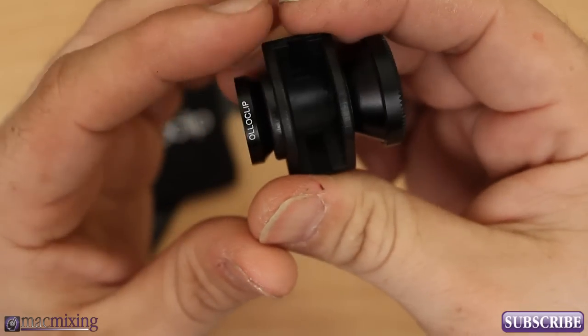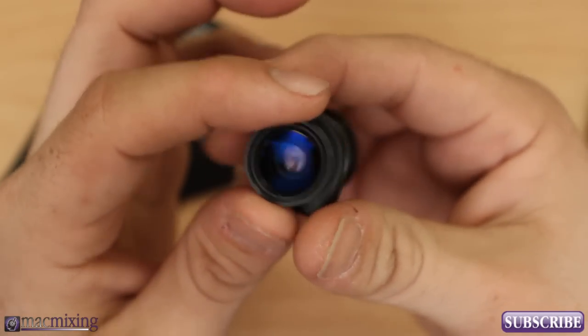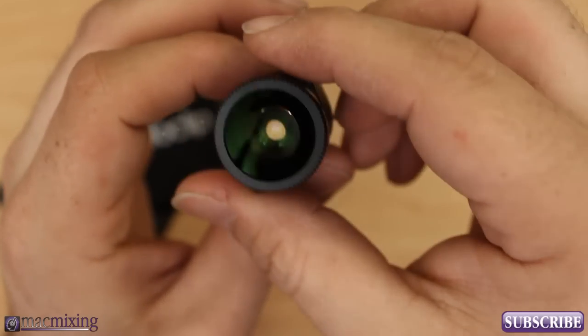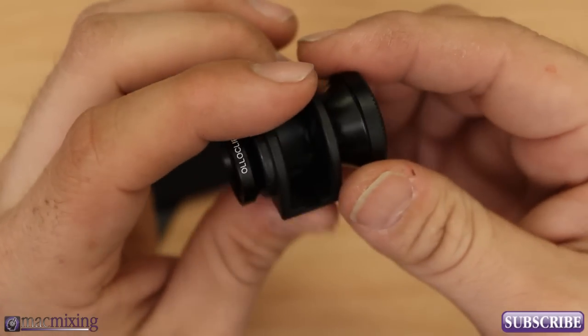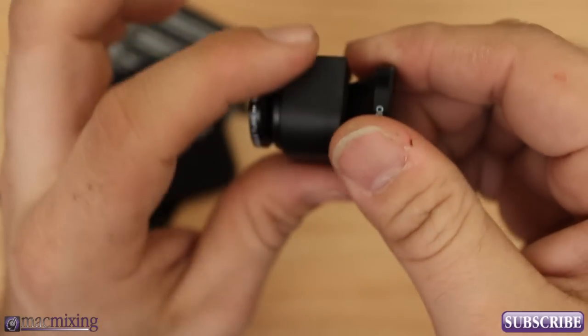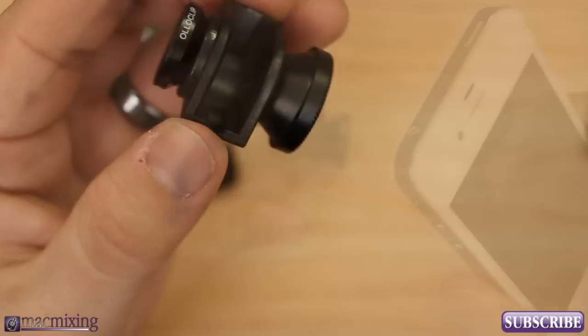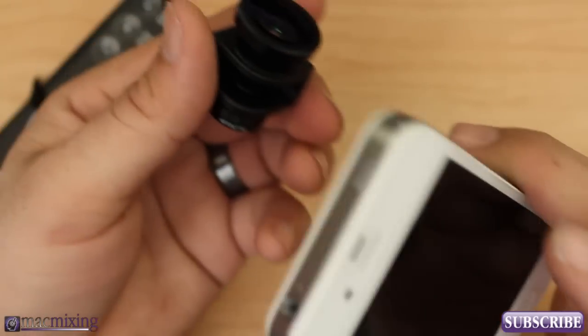So this is the product here. As you can see we have a little slot right here and we have lenses on both sides. These appear to be pretty nice quality lenses — everything's metal, all the lenses are. This little mount right here is plastic, very hard plastic though. So let's go ahead and put this on the phone.